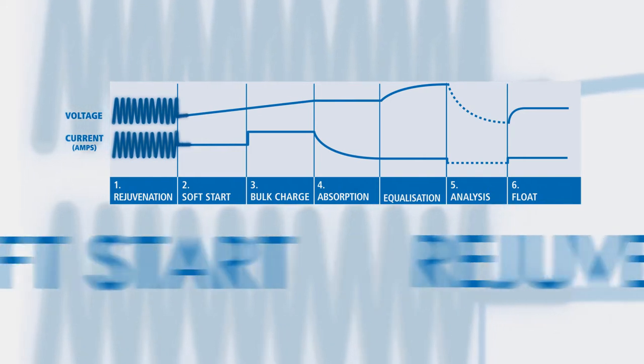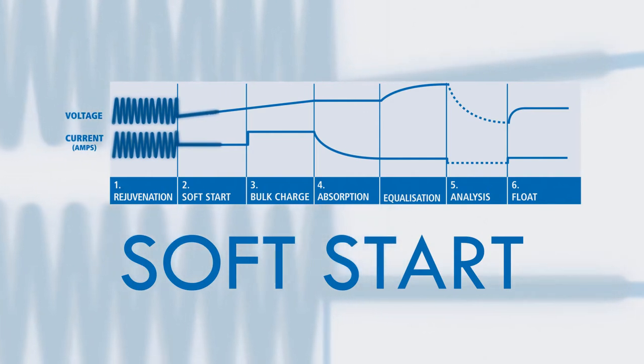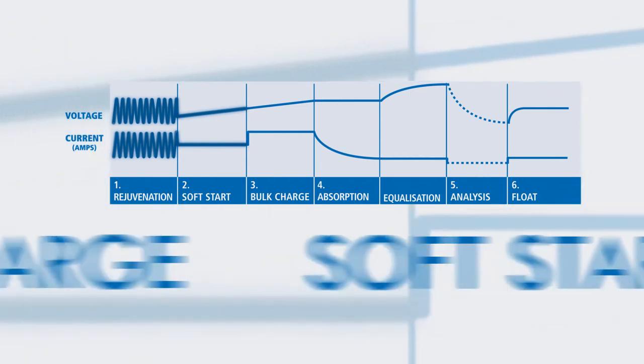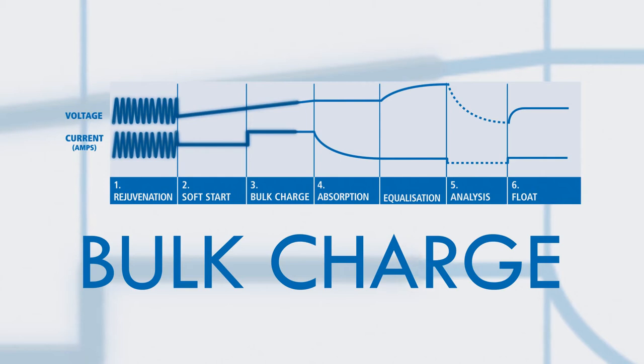Once finished, the charger will proceed to soft start. The soft start mode is a preliminary charge process that gently introduces power to the battery, protecting the battery and increasing battery life. The bulk stage then reduces charging time by charging the battery at the maximum rate, or constant current, to a set voltage, at which point the battery is approximately 80% charged.